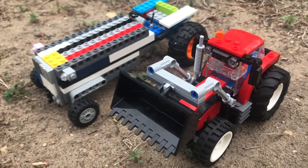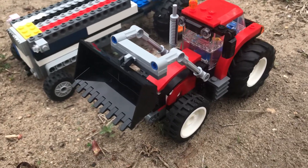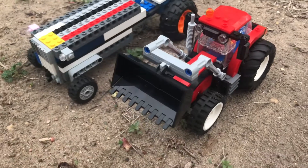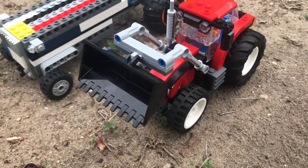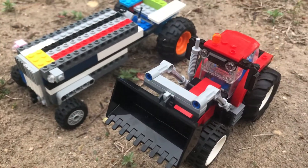Morning guys, welcome back to David's LEGO Projects. Today's video is this red tractor and the Ford. I made a video of these two a couple days ago — the red one was filmed Monday evening and the Ford was done last weekend, but I figured I'd do a video on both.